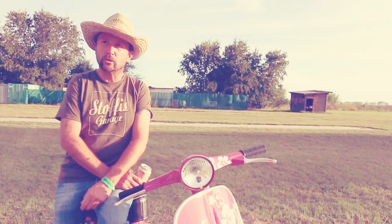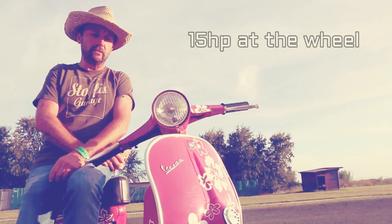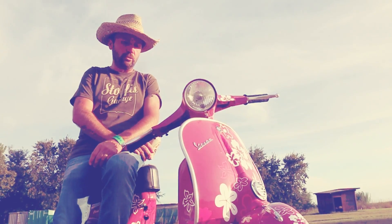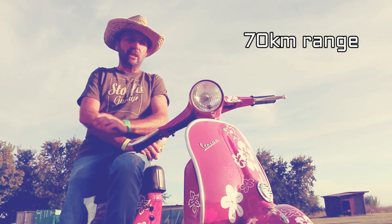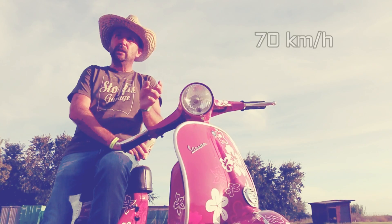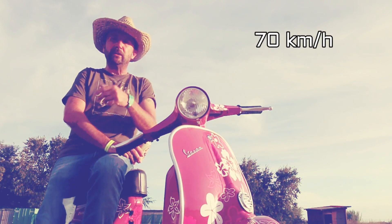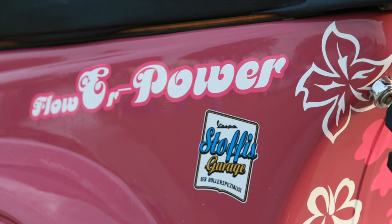It's from a guy whose shop is called e-crank and it's a lovely idea. You transform a 50cc scooter to an electric and you touch not the frame. Instead of the petrol tank, you have the batteries. So it's very, very easy.